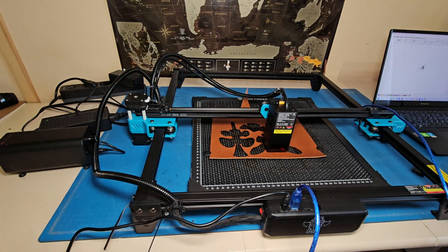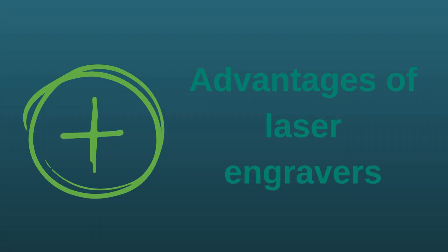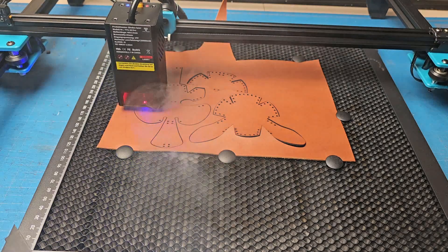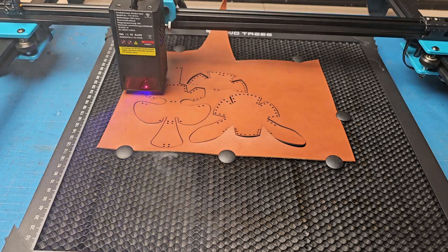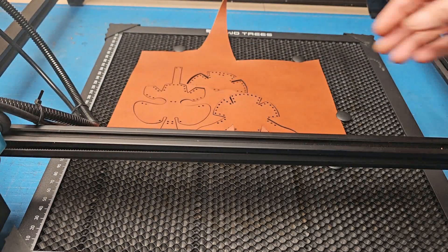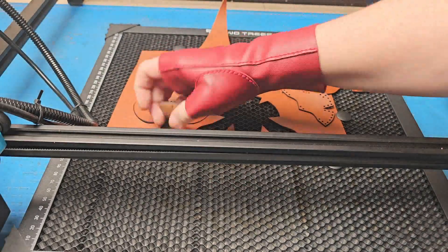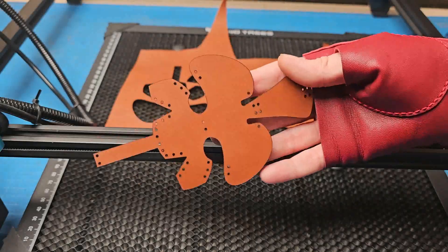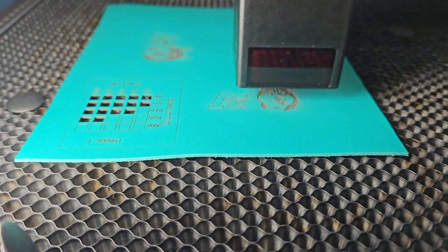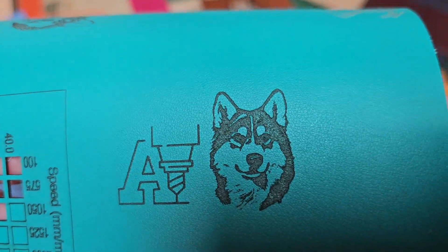And now the pros: laser engravers do their job quickly. First of all, a laser engraver will be interesting for those who make finished products to sell — say on Etsy or in their online stores. It's also a great opportunity to personalize your work with engraving, and that can increase the price and the number of orders.